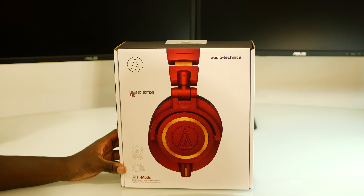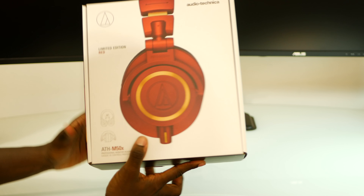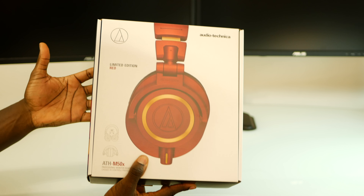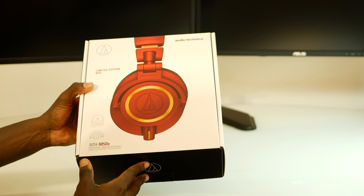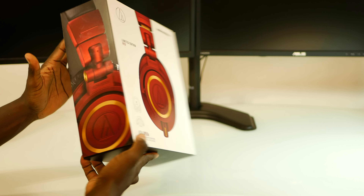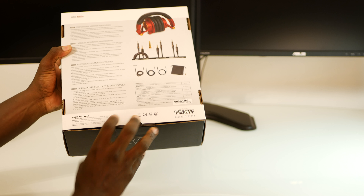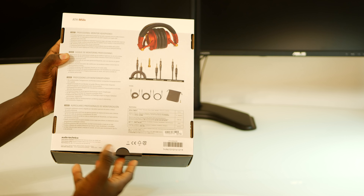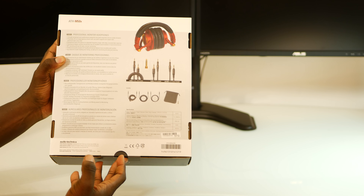So here we have the Audio-Technica ATH-M50X in the new limited edition red version. The packaging looks pretty much the same as the original M50X box. It just has the new colorway prominently displayed on the front, both sides, and on the back where you can see the contents of the box and read the specifications.